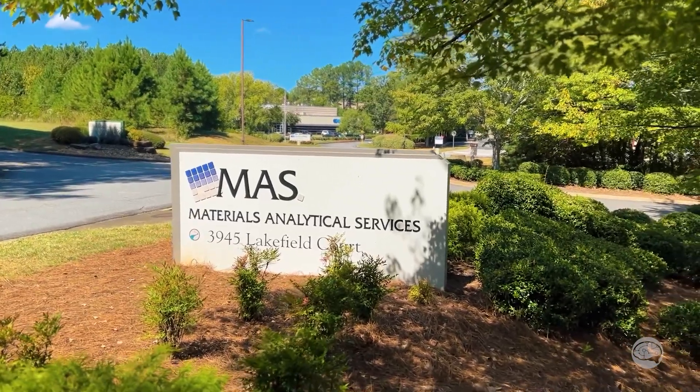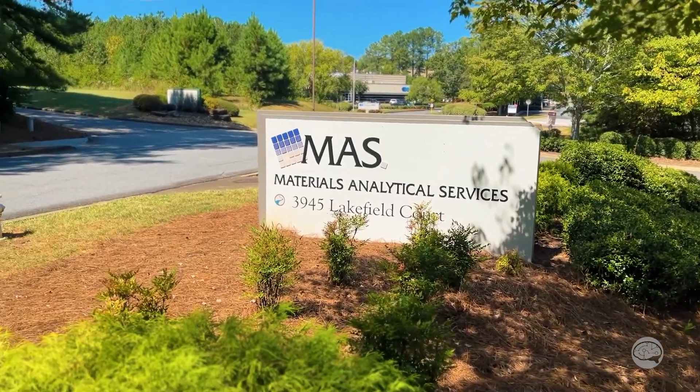Greetings Microscopists, this is Eric Miller from Instructinate, and today I am at Materials Analytical Services in Sewanee, Georgia, and I have a question for you.